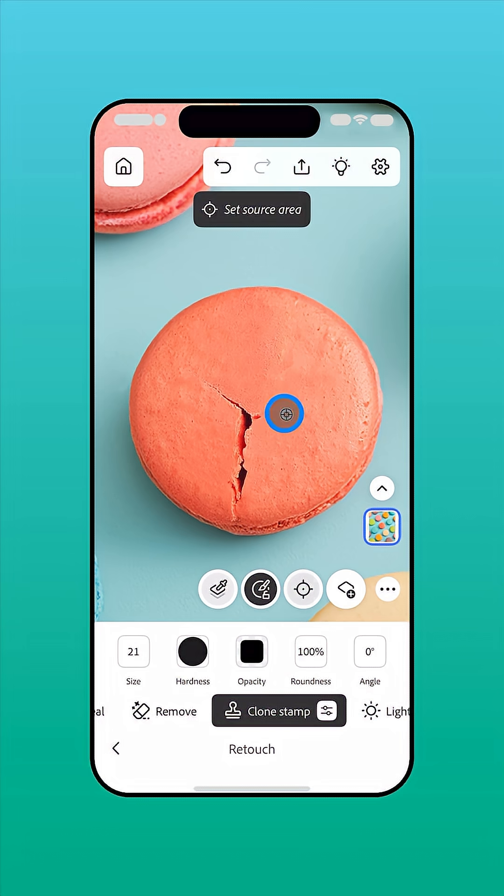You'll notice the area fills in as you brush, matching the texture and color of the source pixels. Cloning works best when you sample from many different areas to avoid noticeable repetition.